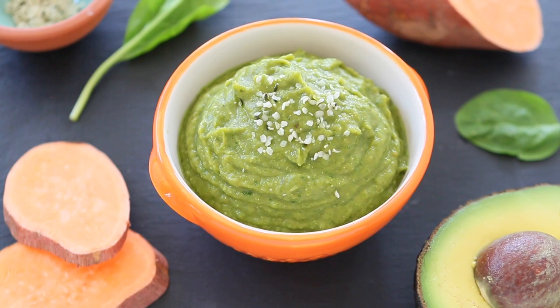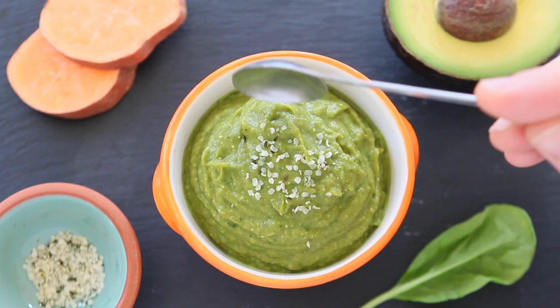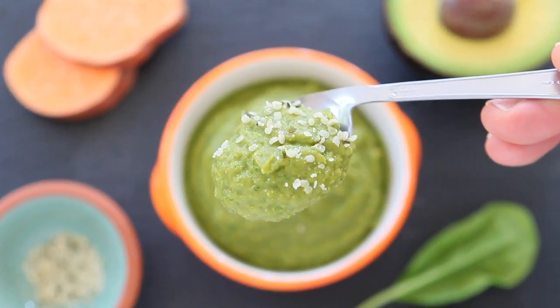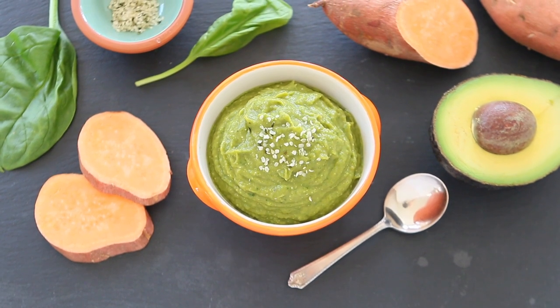Hi, welcome back to Wanna Poppa. Are you ready to prepare a super yummy baby puree today? Because we're going to prepare together sweet potato, spinach, avocado, and hemp seeds baby puree. This is a powerful, nutritionally dense baby food that you can easily prepare for your little one and it's loaded with good nutrients and a wonderful taste. There are so many nutritional properties in this recipe, but first we're going to prepare it and then I will explain everything.